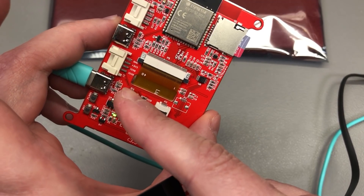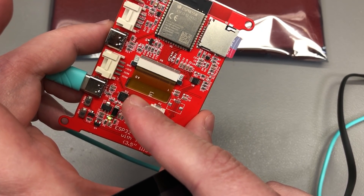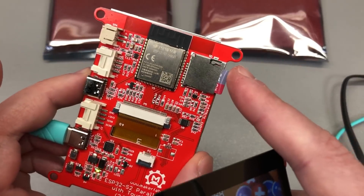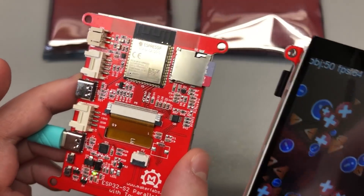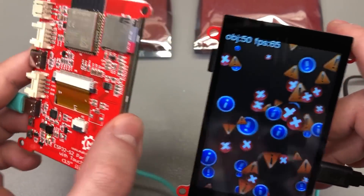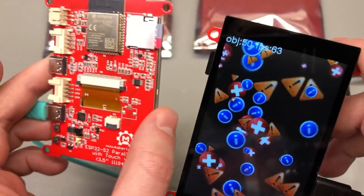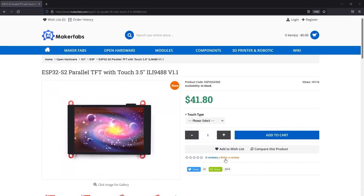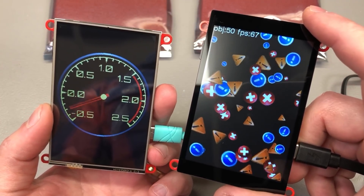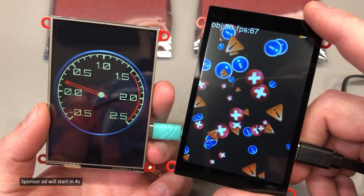You also get a second USB-to-serial connection for uploading firmware, a speaker output, and a micro SD card slot. The schematic and board files are provided on GitHub, so all you have to do is write some firmware and maybe 3D print an enclosure. The product sells for about $45 for the capacitive touch model and three or four dollars less for the resistive touch one — not bad for the features you get.